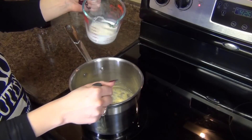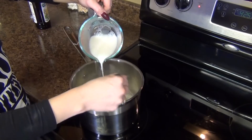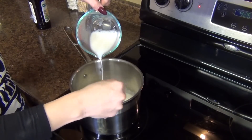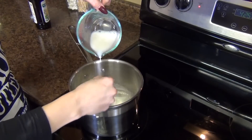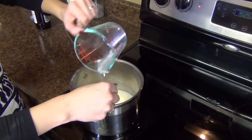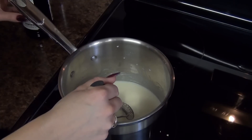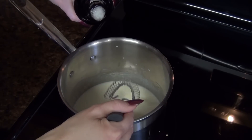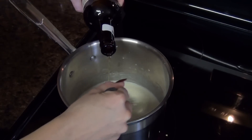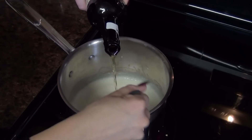Now we are slowly going to whisk in our milk. You want to make sure that you're stirring constantly so that we don't get any lumps in our sauce. To our milk mixture, I am adding some beer — you can use whatever kind you like, a nice Irish beer. I'm using a lager. Just whisk it in, about a half a cup total.